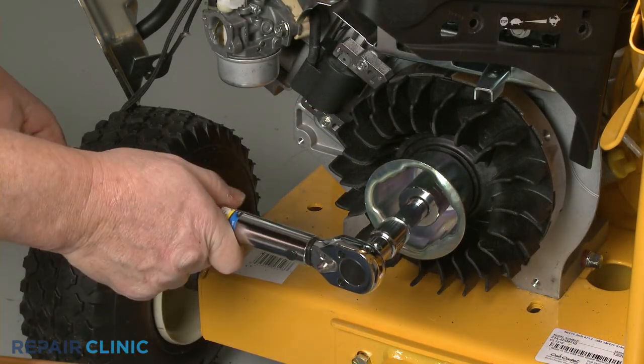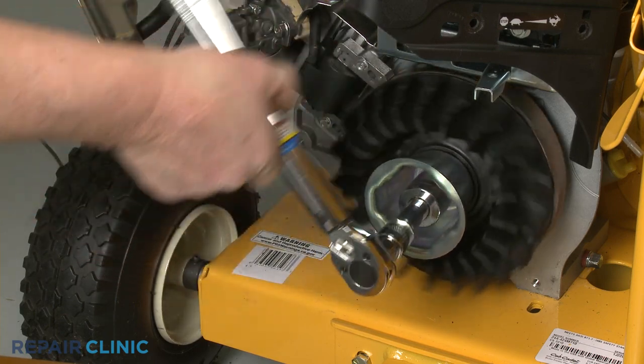Using the 15/16-inch socket on a torque wrench, torque the nut to 60 foot-pounds.